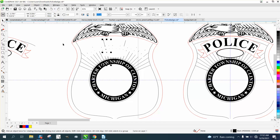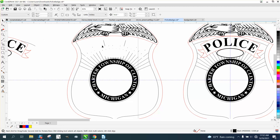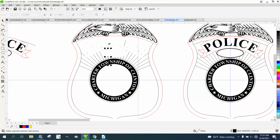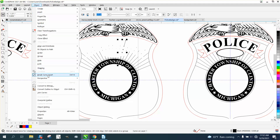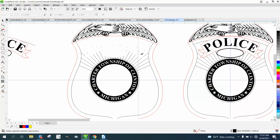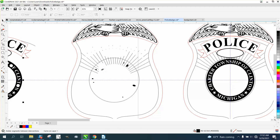What I need to do is click on all these lines, go up to Object, and break the curve apart. They may be individual lines already. I need to go on each line and break the curve apart, because if I delete that line it's going to delete some of the other lines. I'm going to leave everything else but we need to get rid of the interior lines.